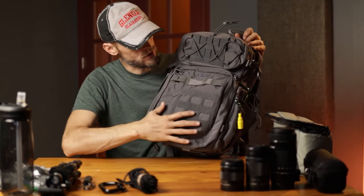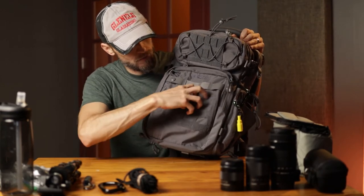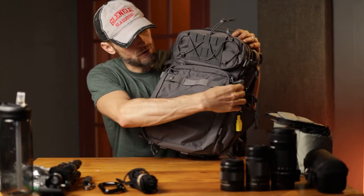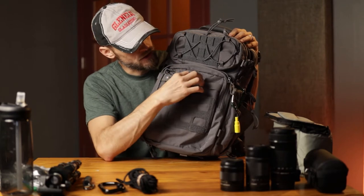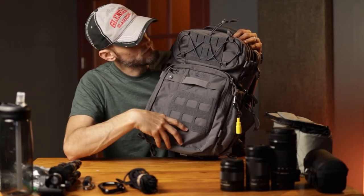Let's cover the outside real quick. On the back here, you've got MOLLE so you can attach a pouch. You also have loops here, here, here, and here, so you can attach a bigger pouch on the back. There's a handle slash loop here, and a big pouch here.